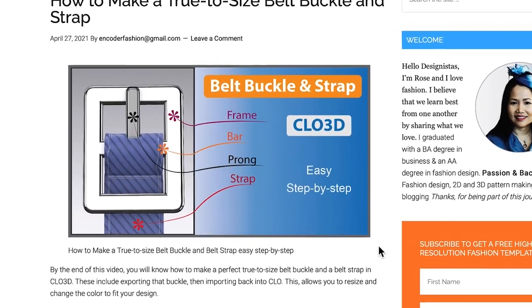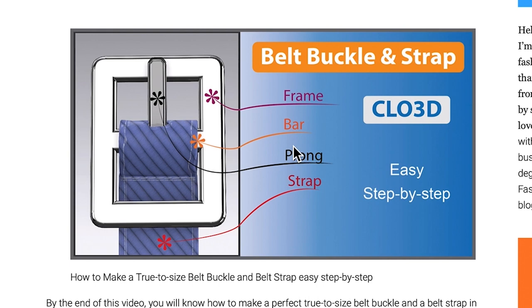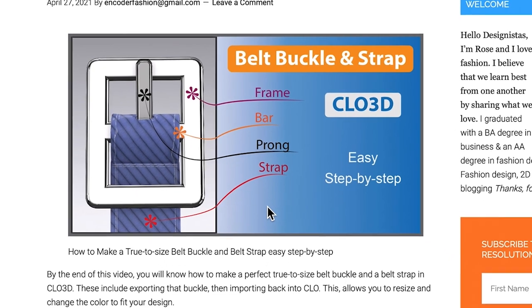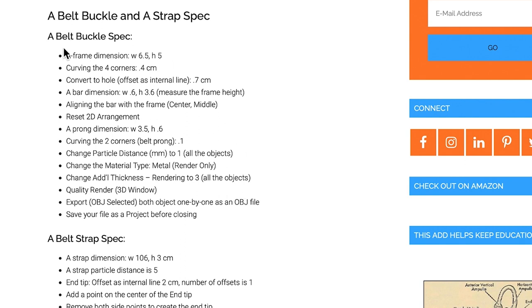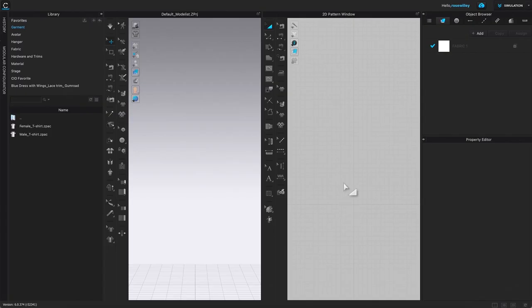Before we begin making the belt buckle and the belt strap, I want to share a few terminologies: the belt frame, the belt bar, the belt prong, and the belt strap. If you scroll down you can also see the belt buckle specs and belt strap dimensions.